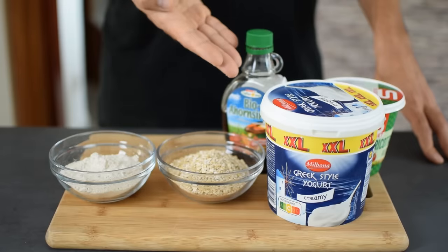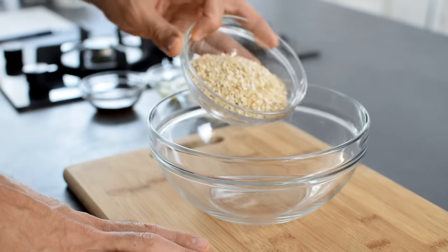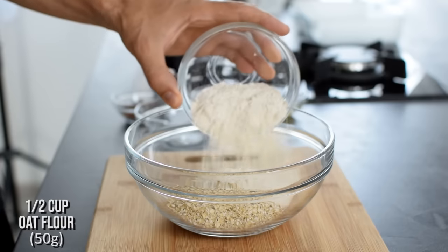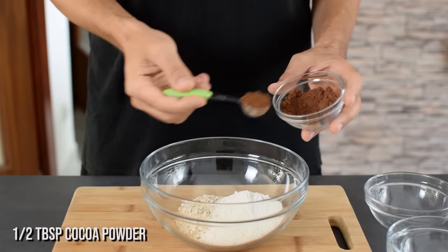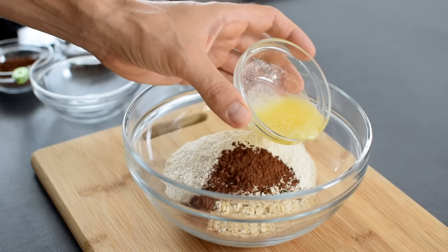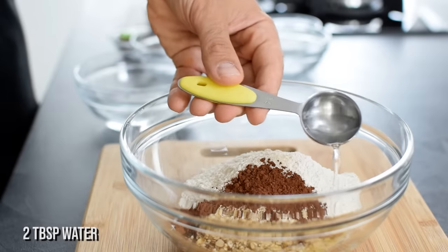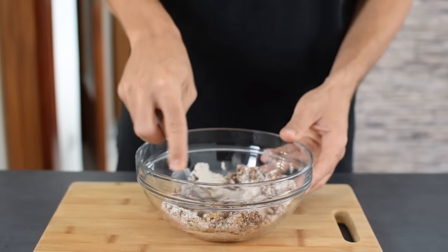You only need a few simple ingredients to make this recipe. For the crust I combine a third of a cup of quick cooking oats and half a cup of processed ground oats, also half a tablespoon of cocoa powder for some darker color, 2 tablespoons melted butter, 2 tablespoons maple syrup, and 2 tablespoons applesauce or just add some water to make it sticky.